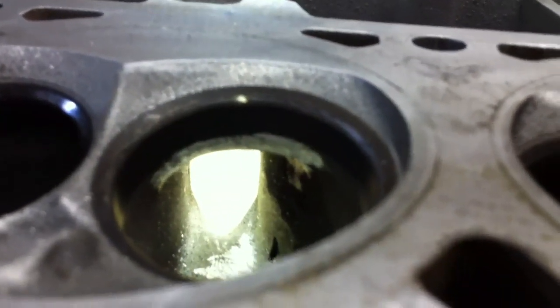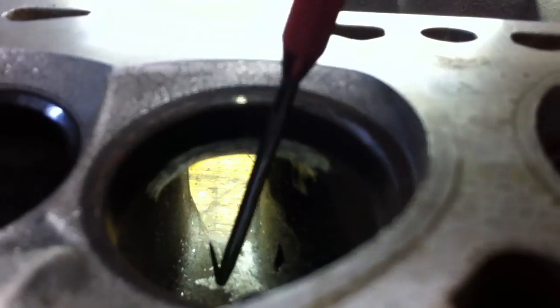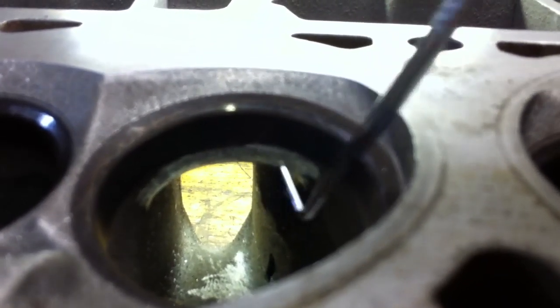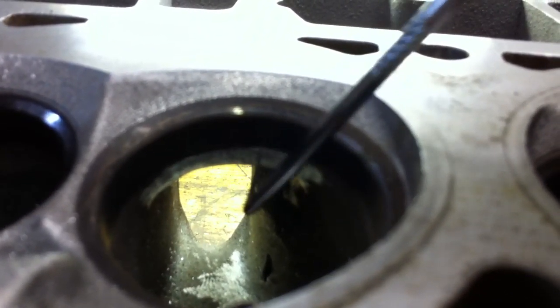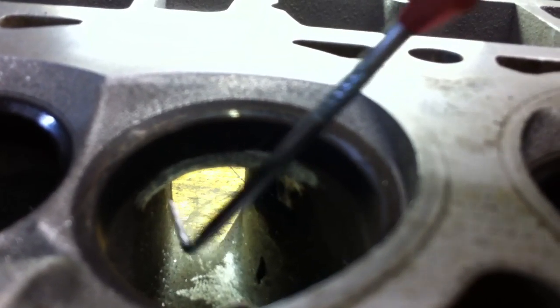One way I try to look at it is as if you're just trying to be able to see a direct line through this port from here out the other side. So if you take this down, you'll be able to see more out the port — and that's what we're working on today. I don't have a way to measure this, so I'm not going too far in; I'm just taking down a little bit, making sure not to go too far up the walls, and going through all the ports.